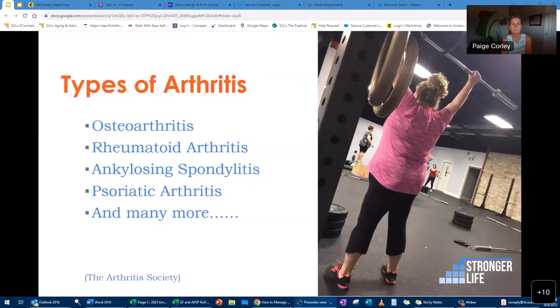Let's talk about some types of arthritis. Osteoarthritis is the most common type — 52 million people are affected by arthritis overall, and 30 million have osteoarthritis specifically. Rheumatoid arthritis is a different style, and we'll talk more about each one.